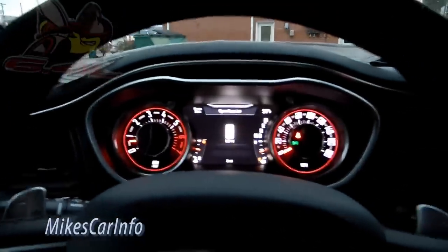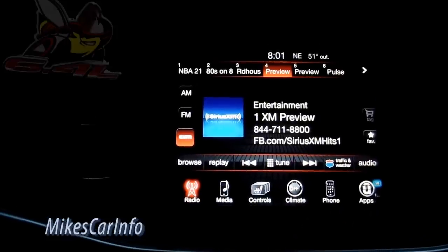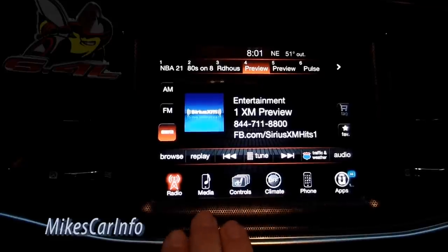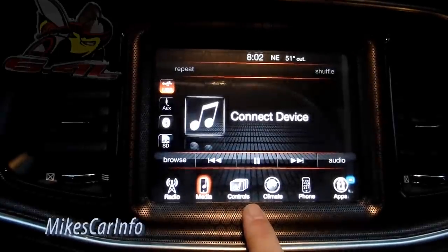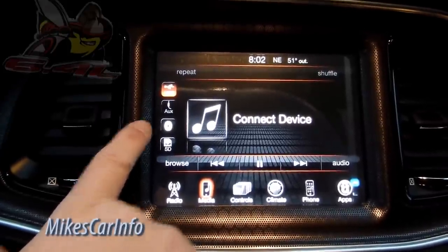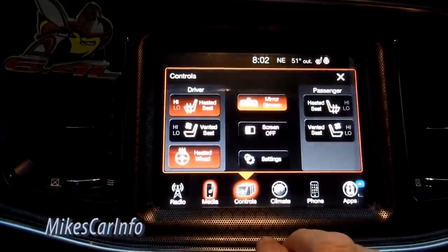There are two screens. The other screen has the radio and icons across the bottom: radio, satellite radio, media — where you have auxiliary, USB, SD card, and Bluetooth to play music. Controls include heated seats, ventilated seats, and heated steering wheel — I'm going to turn that on right now.